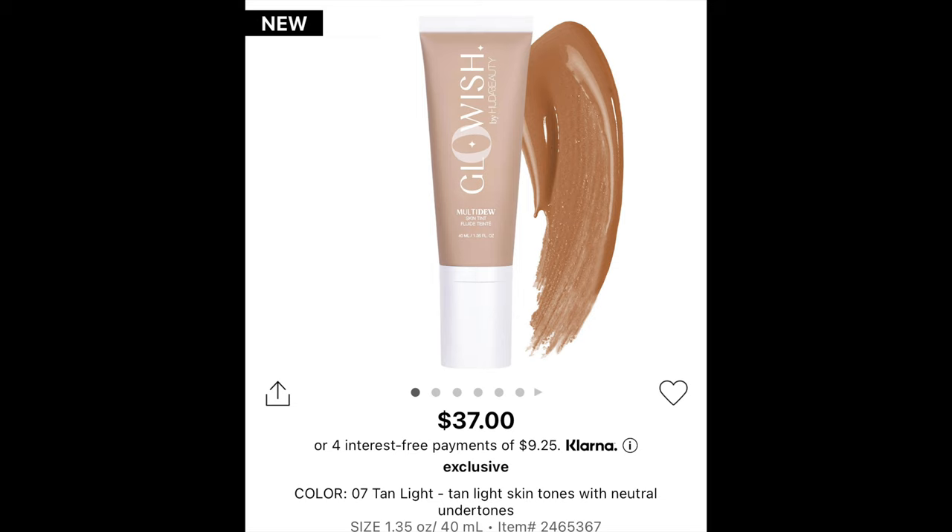Then I put on a little bit of moisturizer, and under my eyes it does look a little bit red, but that is because I use color corrector. If you've seen any of my other videos, you know that your girl has some pretty bad dark circles. But let's get into the product review.